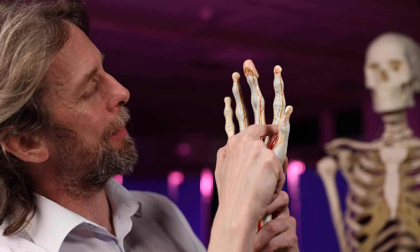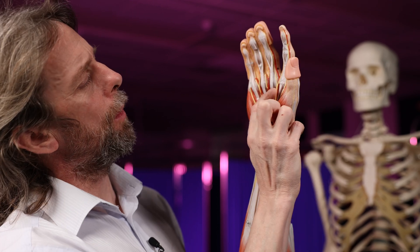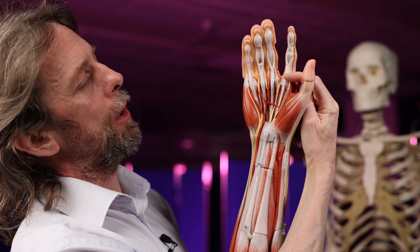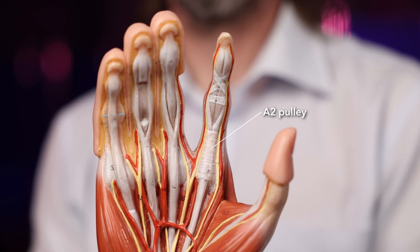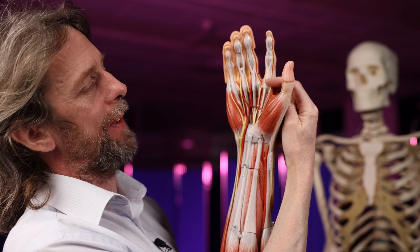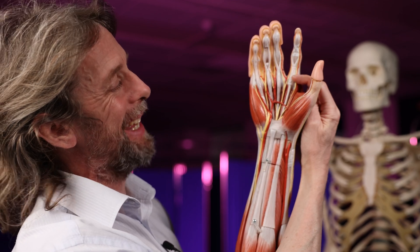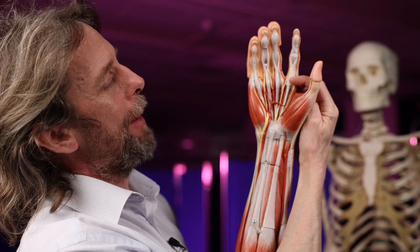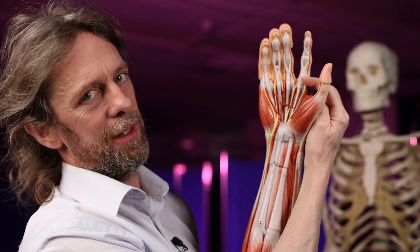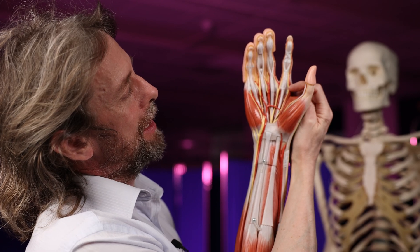The A2 pulley is much longer — on the full arm model you can really see it. It runs for much of the length of the proximal phalanx, running from bone around the tendons and back to the bone or periosteum. This is the pulley most commonly torn by climbers and really not many other groups of people. After the A2 pulley you see the first cruciform pulley; note that the A2 pulley itself sometimes has oblique fibers in it, which makes it exceptionally tough.